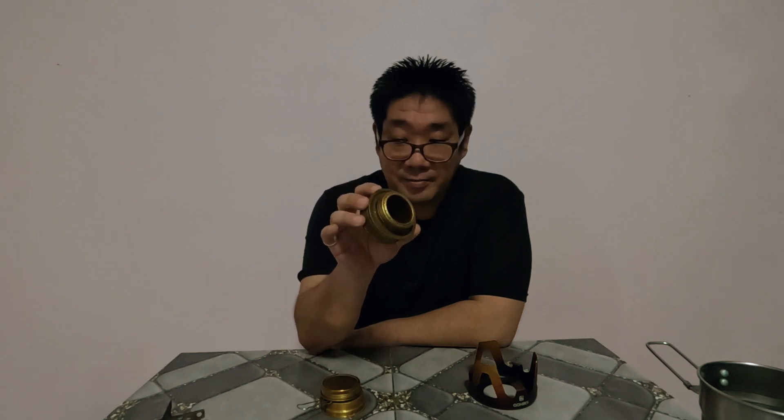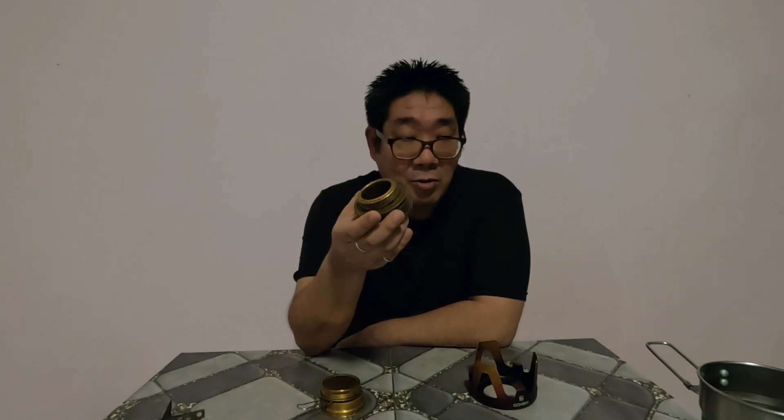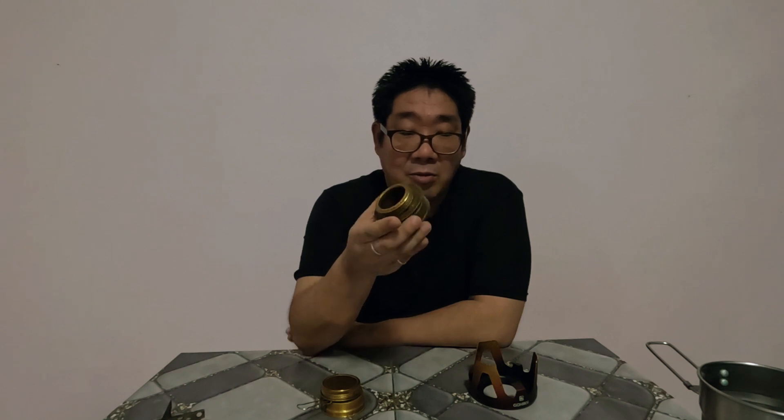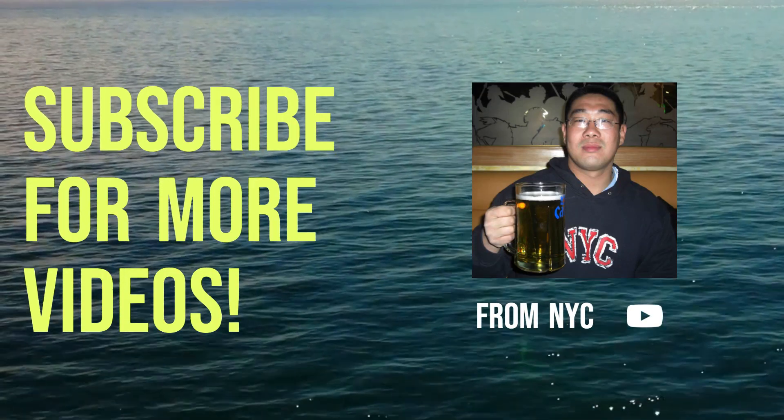This is my long-term use review of the GoHike alcohol stove. I still use this to cook food when I go outing, when I go fishing. This does work pretty well, guys. I hope all this information from this video has been helpful. Till next time — bye!